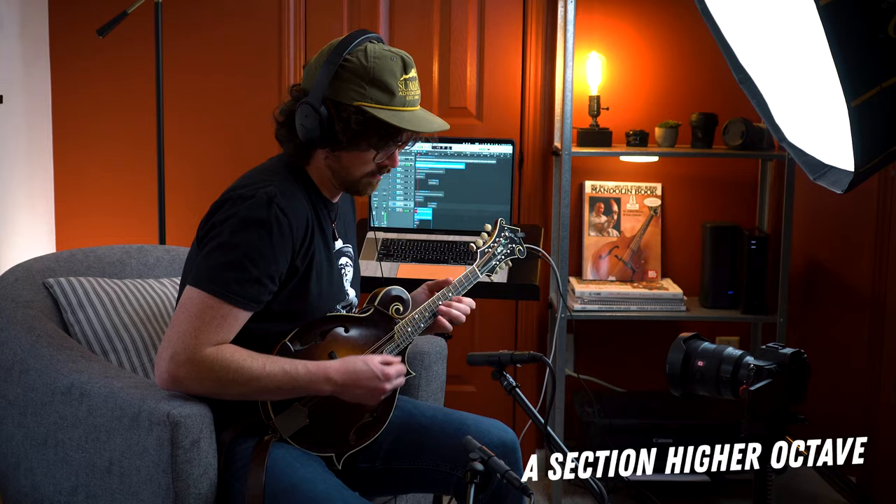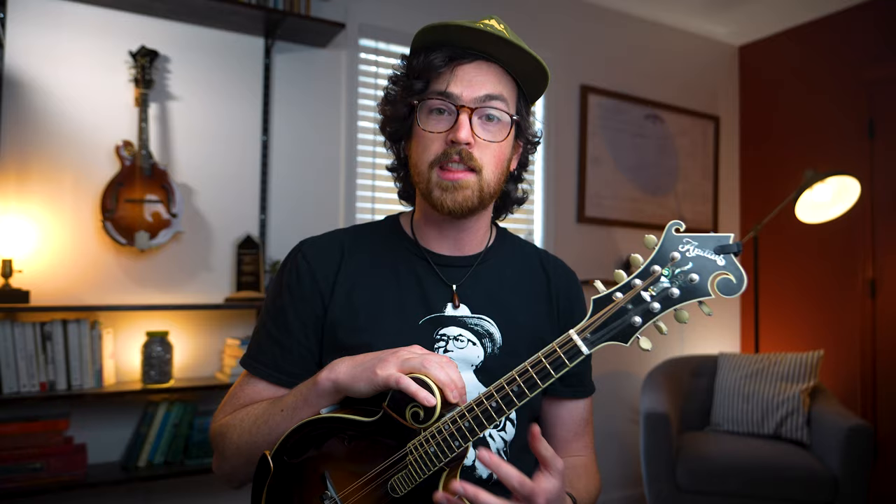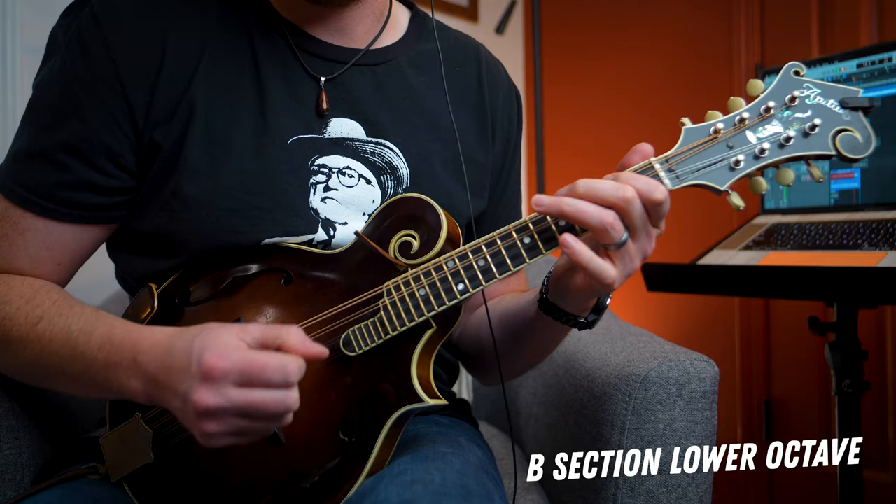I want to show you one thing that I actually did in my audition, which was playing this melody in a different octave. The A section works really well up the neck in a higher octave, and the B section works really well in a lower octave. But we also have to learn the chords and the original melody to this tune, so when you're ready grab your mandolin and we'll start off by learning the structure to Fisher's Hornpipe.